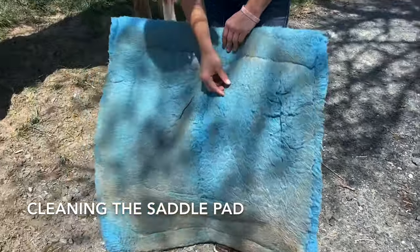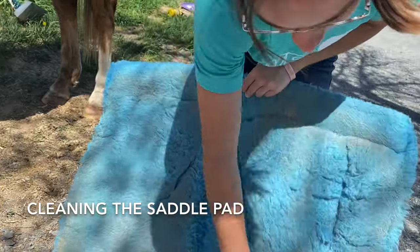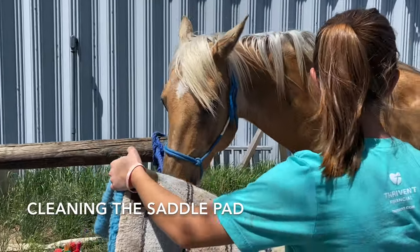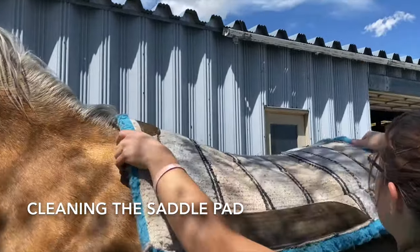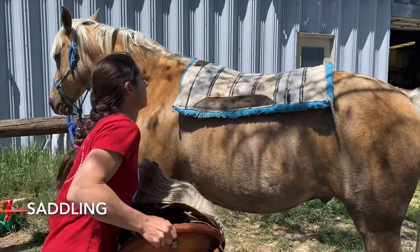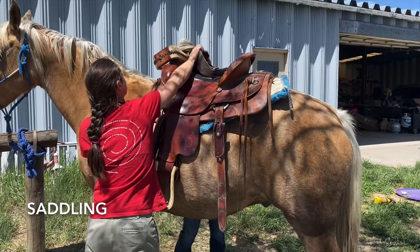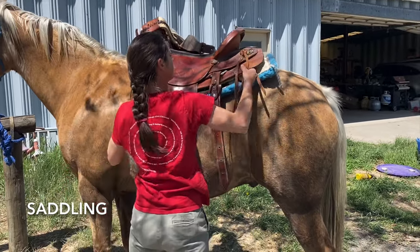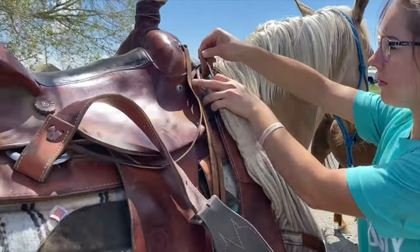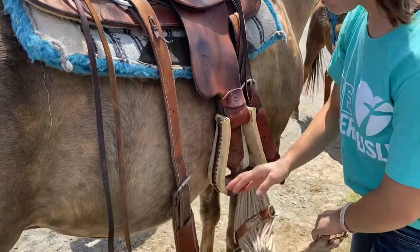It is important to clean out your saddle pad and your cinches to make sure there is no debris or things that could poke your horse and make them uncomfortable during the ride. Here, I am dusting off my saddle pad and making sure that there are no pokey things in there. Now I am showing my horse the pad so that he knows what is going onto his back, and then I am going to gently set the pad onto his back. Next, I am going to release my cinches, make sure that they are free of debris, and untwist them if they are twisted up from the saddle.